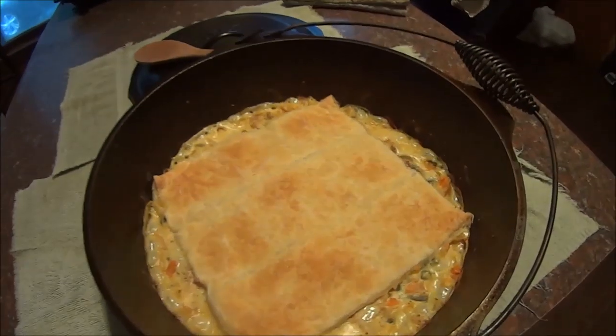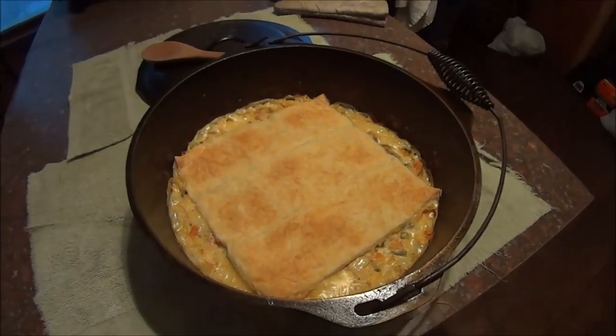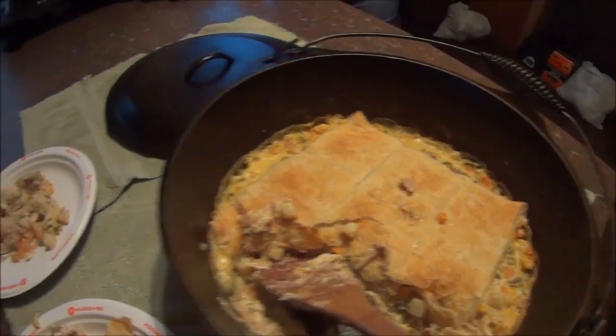Here's the finished product — looks good enough to eat! If you want the recipe, we'll put it in the description below.